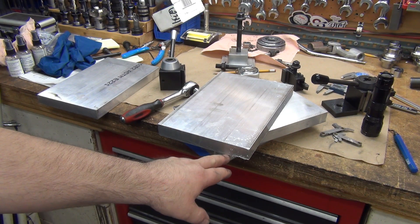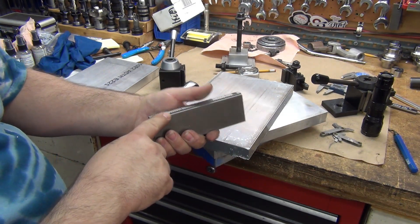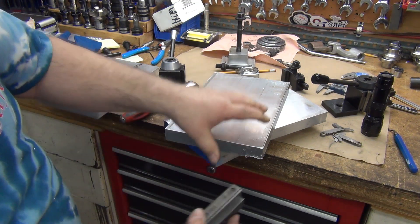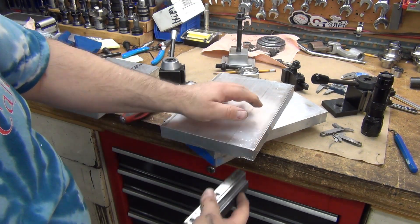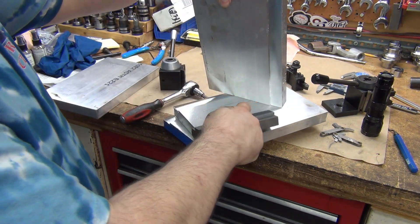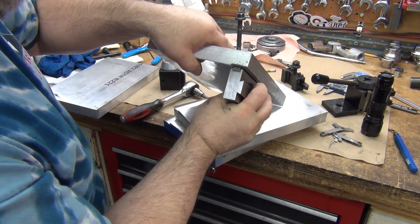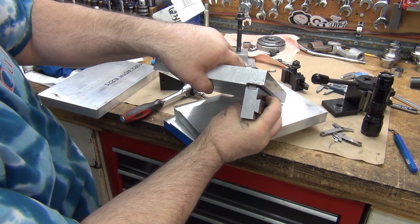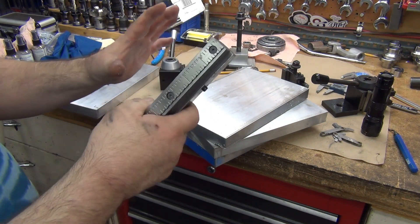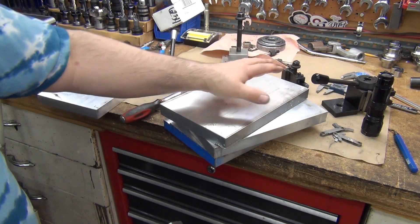That means this bottom edge here will sit on the jaw — it'll sit on this part of the jaw on both sides, like that, and grab it. It'll be easier to see once I clean the burrs up, but it will go in there and sit like that. I've got plenty of daylight between the top of the serrated jaw and the bottom of that lip, so these things will grab it no problem. Once they grab it, I'll be able to do my whole operation on the top side.